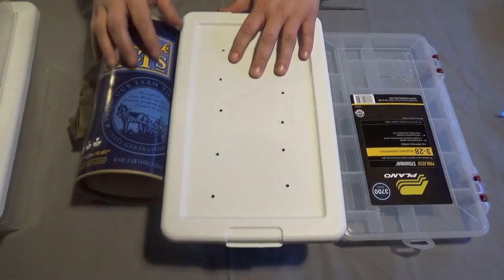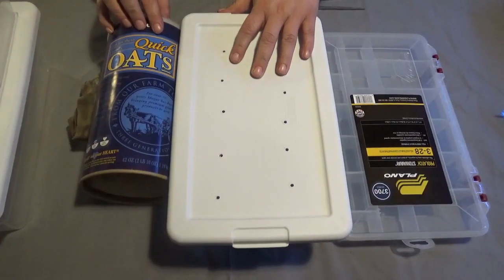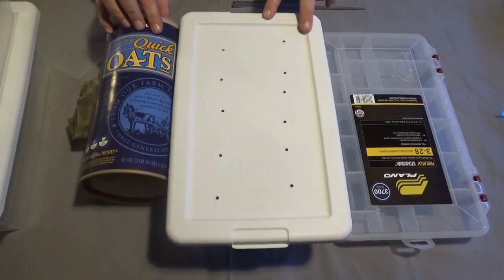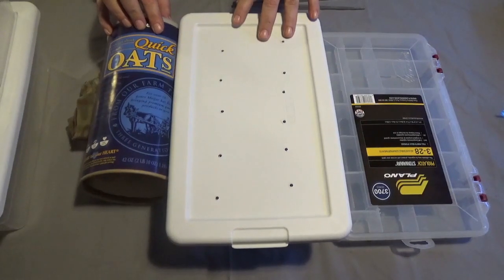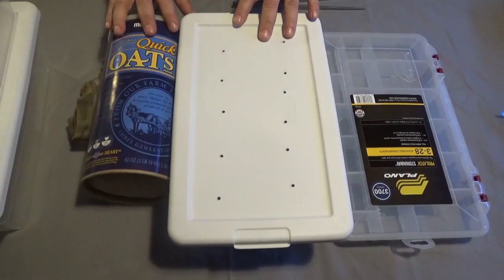You're going to need food to put in there. Most people use quick oats. You can also get roach chow — there's a bunch of things people actually use. I'm just going to use the oats and fresh fruit like carrots and stuff like that in there for water.